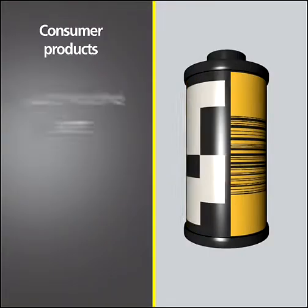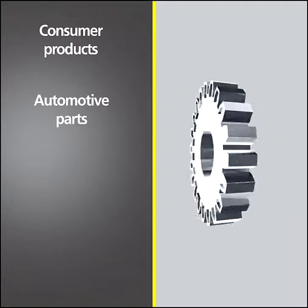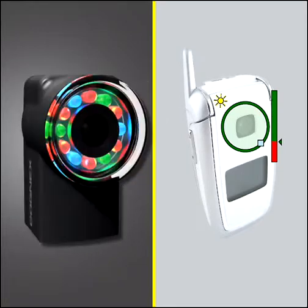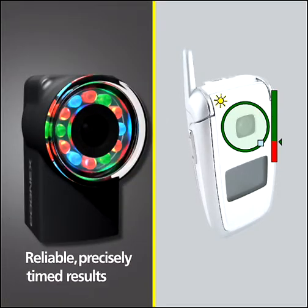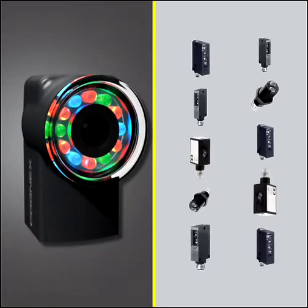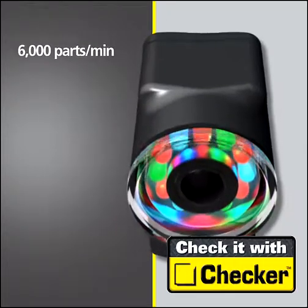From consumer products, to automotive parts, to food and beverage packaging, to electronic parts, Checker delivers reliable, precisely timed pass-fail results every time.